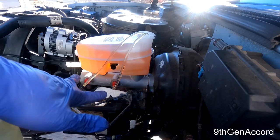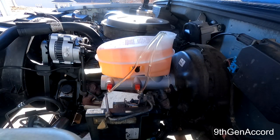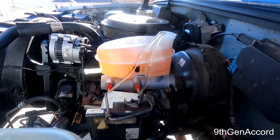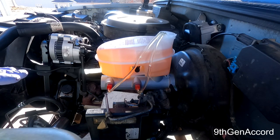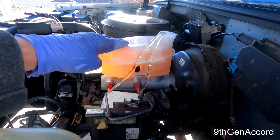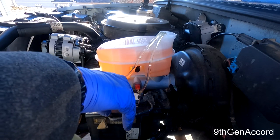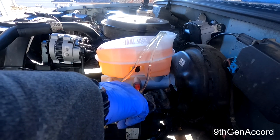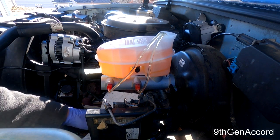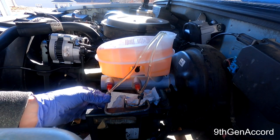Continuing this procedure until there are absolutely no bubbles on either the down or upstroke. Bleeding is complete when there are 100% no more bubbles whatsoever. It took about 40 pumps to bleed it perfectly. You don't want any air going into your brake lines. Now it's going to get a little messy as we remove the bleed tubes and connect the actual brake lines.